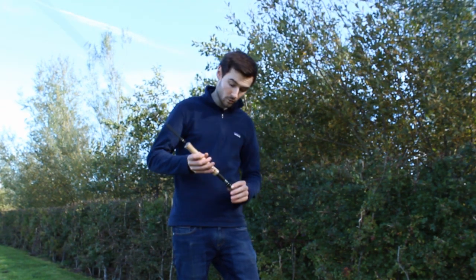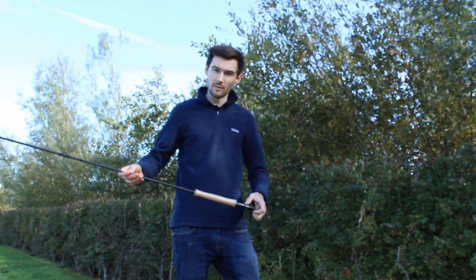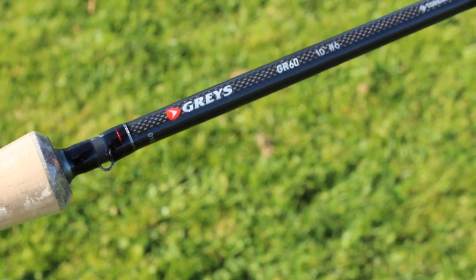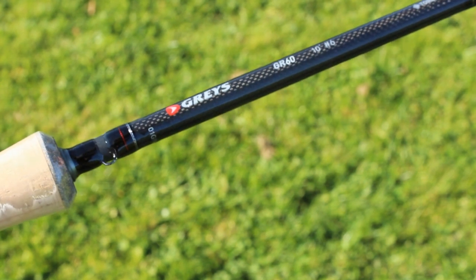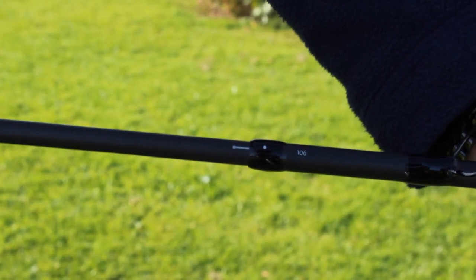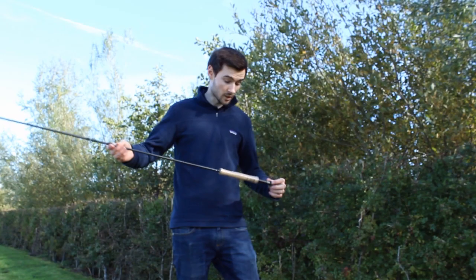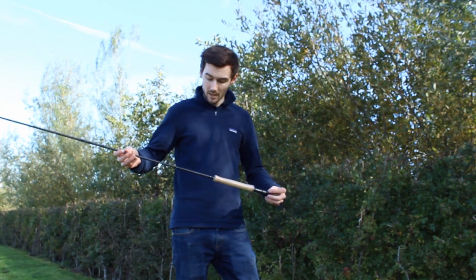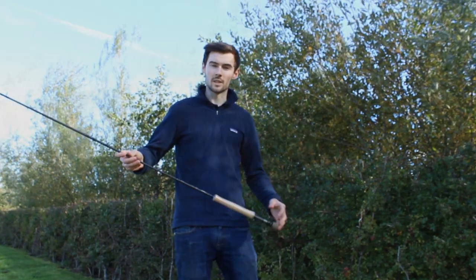The rod also features a carbon weave insert in the reel seat, a carbon weave graphic just above the cork handle. We also have ID line-up markers for easily assembling the rod and high gloss wrappings. This rod is available in a hugely extensive range of sizes to cover almost every fishing situation.